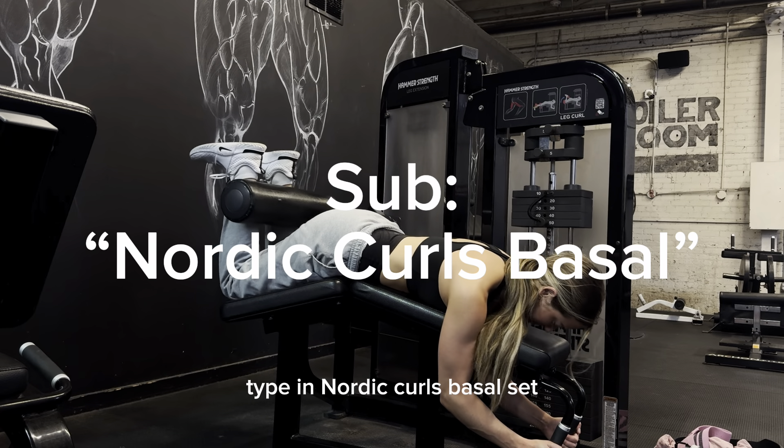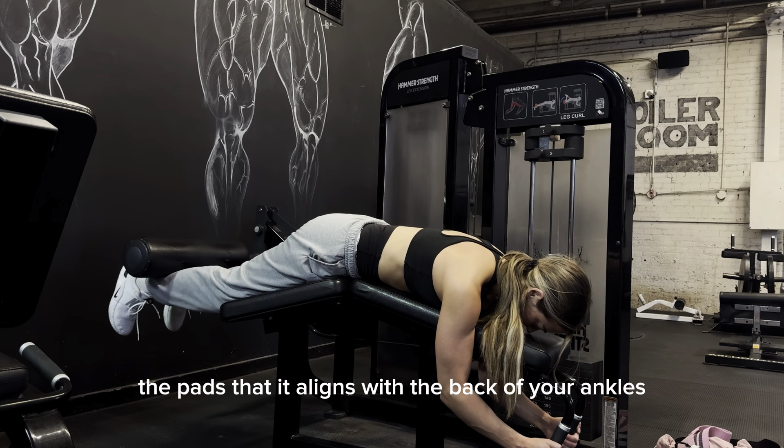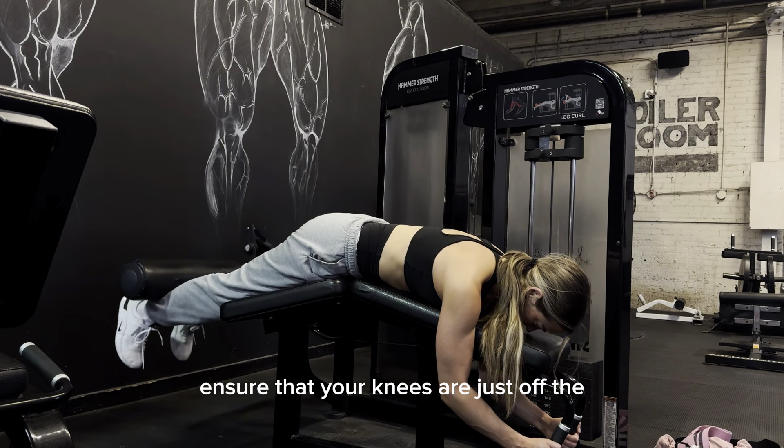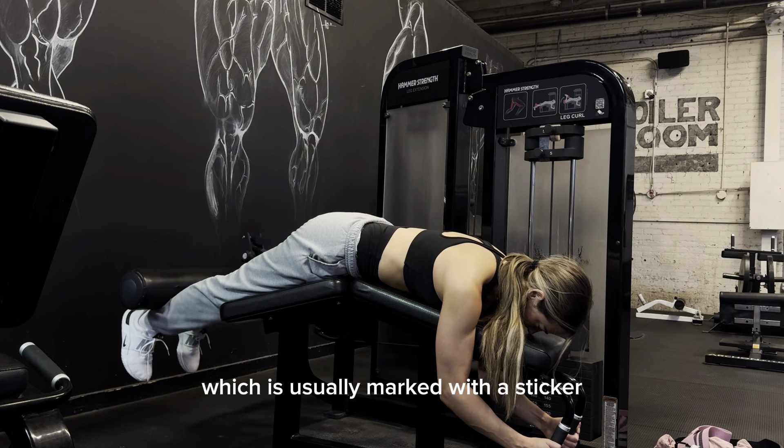To sub out this move, type in Nordic Curls Basal. Set the pad so that it aligns with the back of your ankles. Ensure that your knees are just off the edge of the bench and in line with the pivot point of the machine, which is usually marked with a sticker.